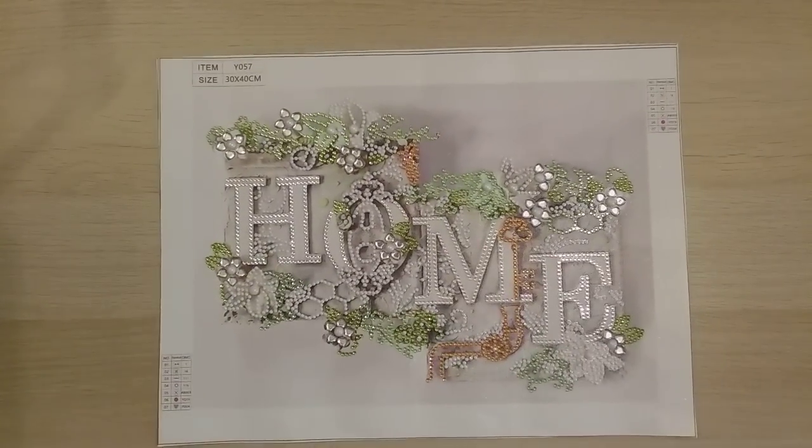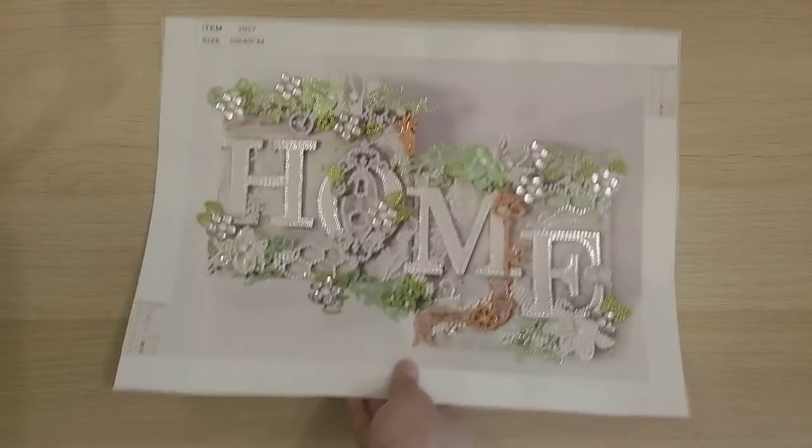Finish 44 is from DP Clubs — a partial diamond painting with the word 'home' on it. I haven't recorded the completion review yet, but it should be posted soon.